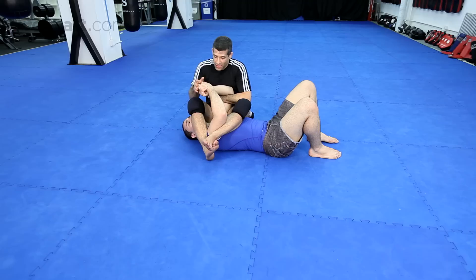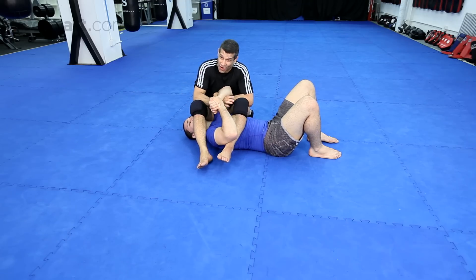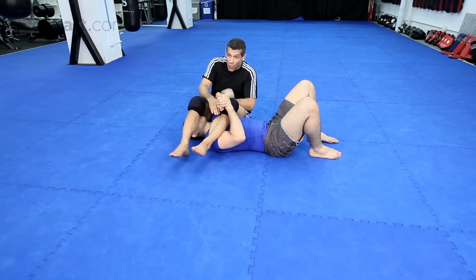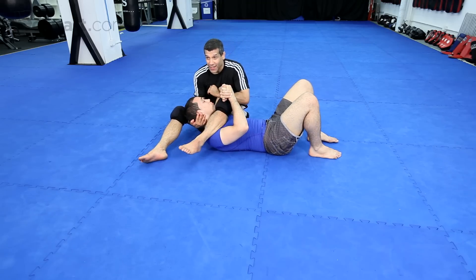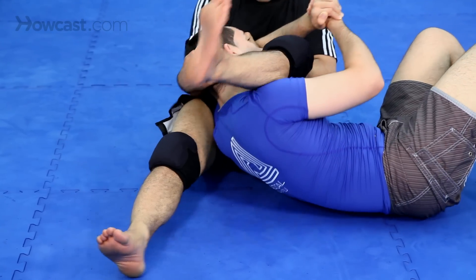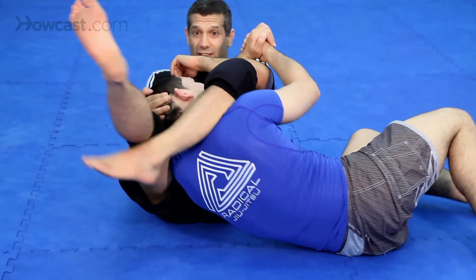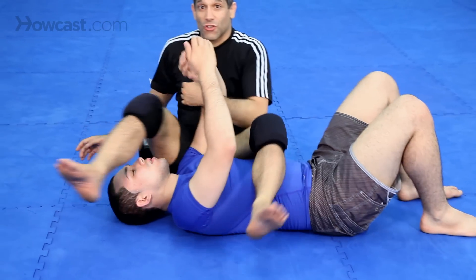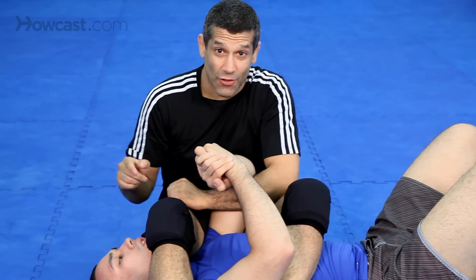Number two: he has a little space but he's pulling this way and it's hard to get in. You slide your foot through, open your leg and grab his head. Straighten your leg, fall a little, chop it, lock it, squeeze, finish. You have the triangle and you have the arm bar.